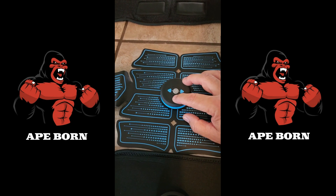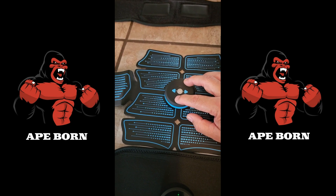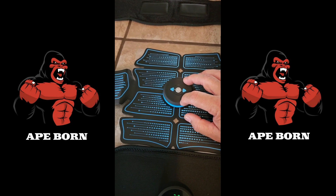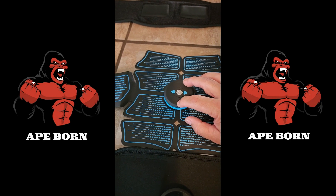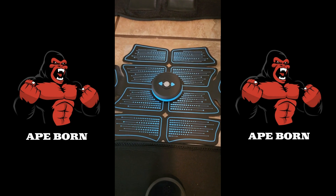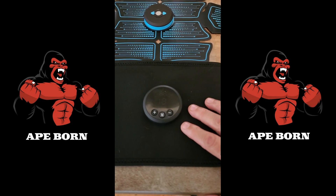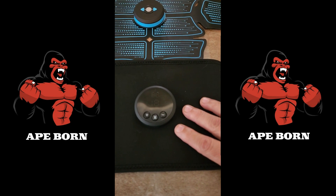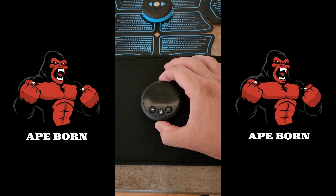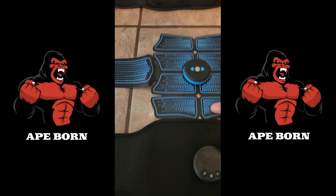On the old one, you could start to feel it at intensity two, and three or four was very strong. My wife has sensitive skin and even on intensity three it would burn her skin a little, leaving some scarring. On the new device you need to get up to about intensity seven or eight before you really start to feel it, so people with sensitive skin can use the lower settings without those issues.